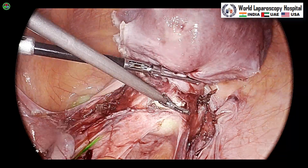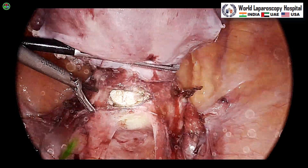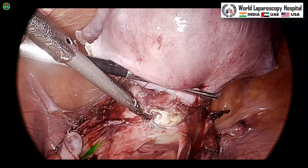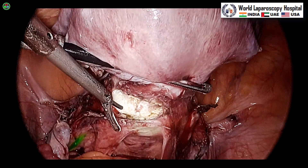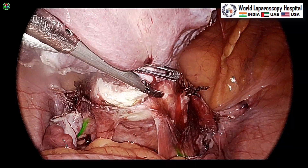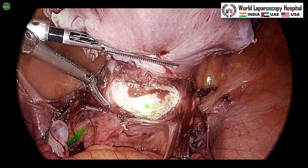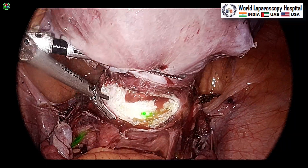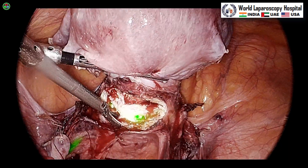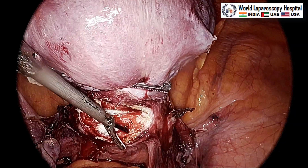In the 1688 camera in ENV mode, the surrounding bowel, rectum, or other structures sometimes gave a false green signal, but that does not happen in the 1788 camera. Another advantage of this camera is the OLED monitor which provides better contrast and better black levels. There is also a CSI mode where the vessels and veins of the bladder are nicely visible, which can be used for finding neovascularization and other diagnostic purposes.